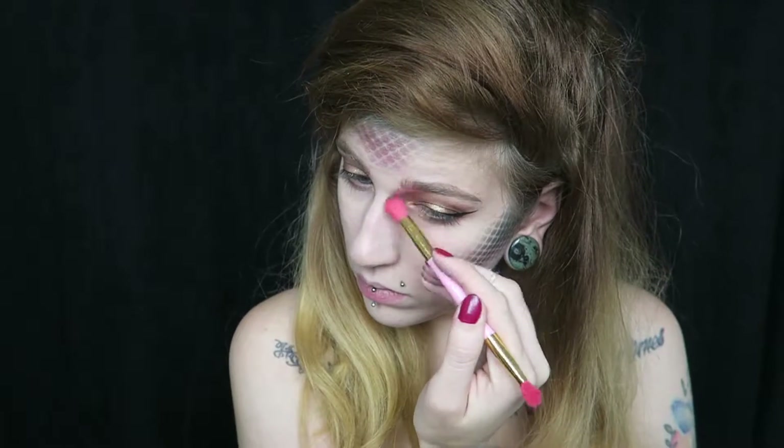For nose contour, I'm going to go back into the Swamp Queen palette and take the shade Man Cat to just contour my nose.